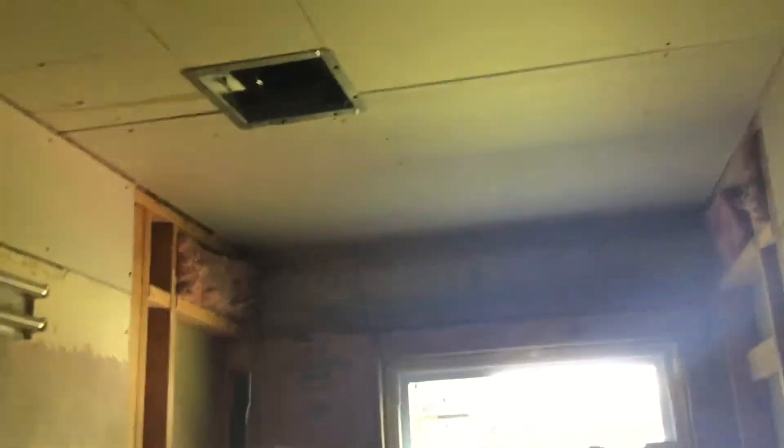New window, new ceiling, new drywall, light fixture mounting, empty air bracket.